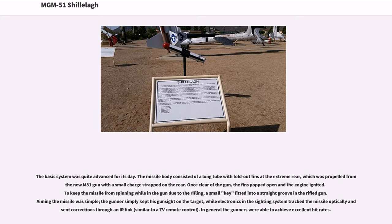The basic system was quite advanced for its day. The missile body consisted of a long tube with fold-out fins at the extreme rear, propelled from the new M-81 gun with a small charge strapped on the rear. Once clear of the gun, the fins popped open and the engine ignited. To keep the missile from spinning due to the rifling, a small key fitted into a straight groove in the rifled gun. Aiming was simple: the gunner kept his gun sight on the target while electronics tracked the missile optically and sent corrections through an IR link, similar to a TV remote control. Gunners were generally able to achieve excellent hit rates.